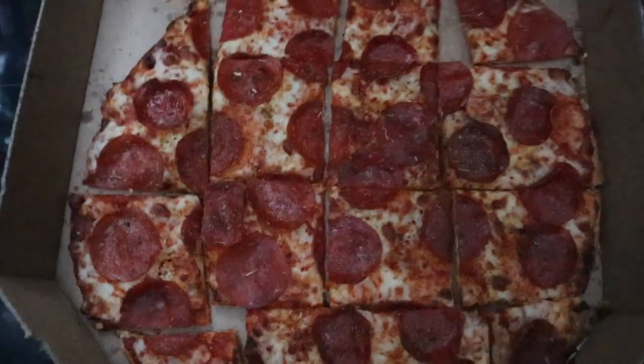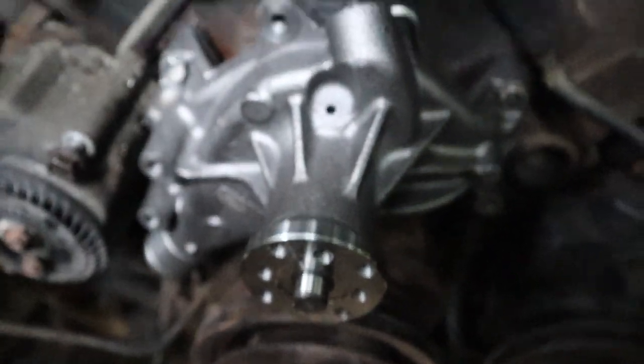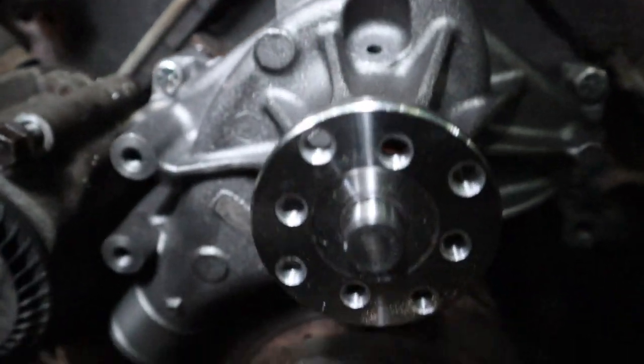Who cuts a pizza like that? Anyway, now all we gotta do is put things back together.